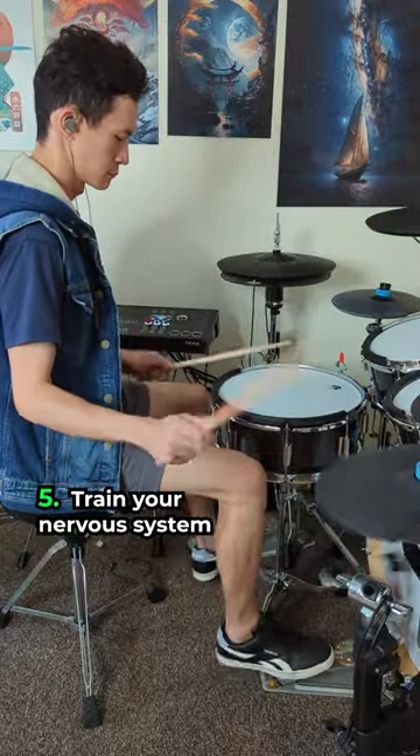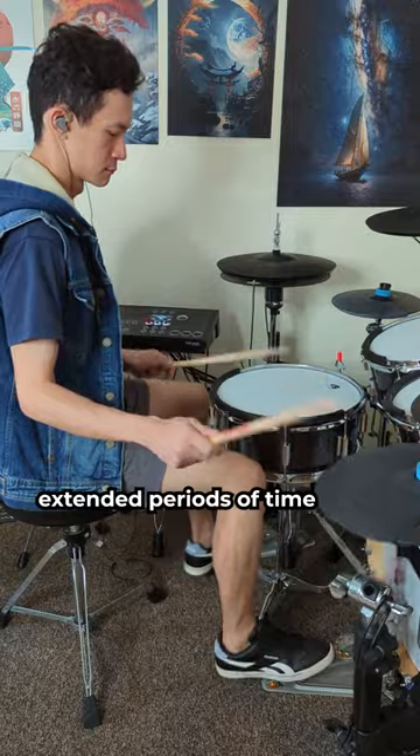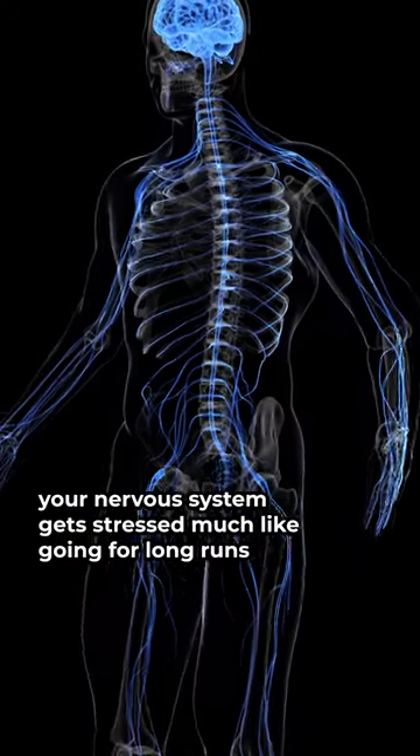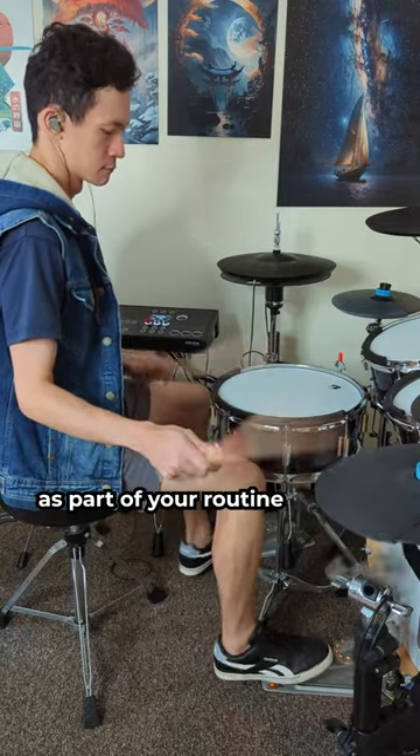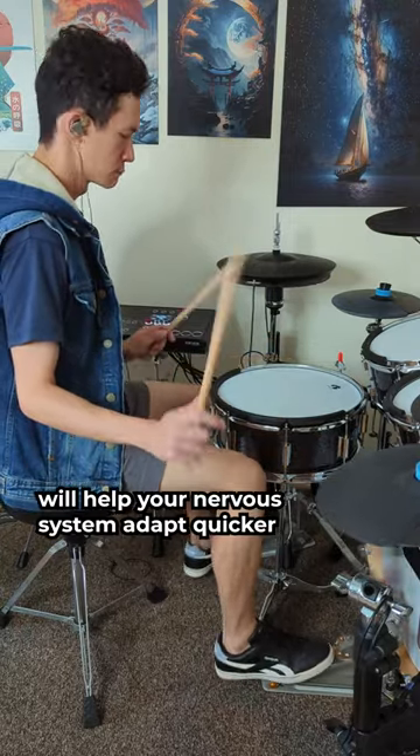Stage 5: train your nervous system. To train and play double bass for extended periods of time, your nervous system gets stressed much like going for long runs. So training to hold constant sixteenths as part of your routine will help your nervous system adapt quicker.